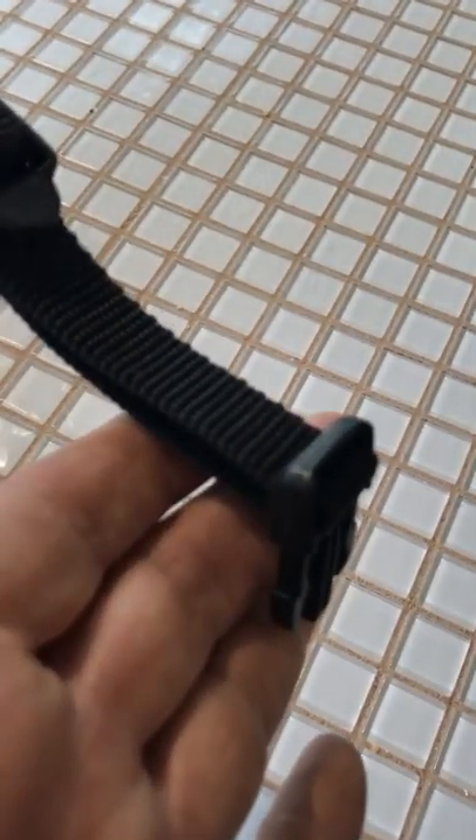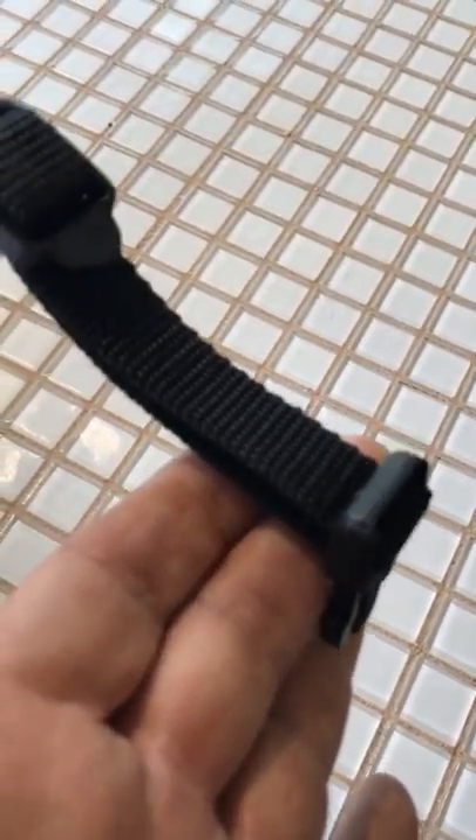You'll run this strap back through here just like this, and then you'll size it up accordingly to your center console lid. Get it sized so it's about half an inch apart, then use some force to clip that last half inch and it'll hold it snug in place.